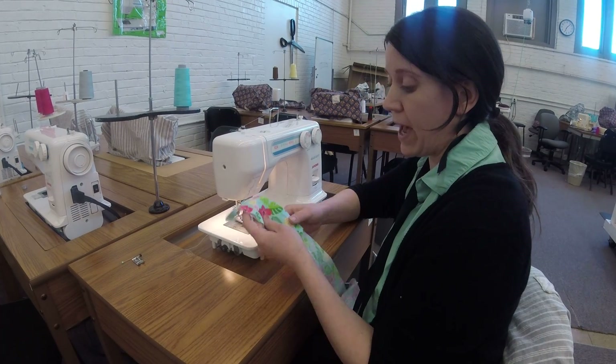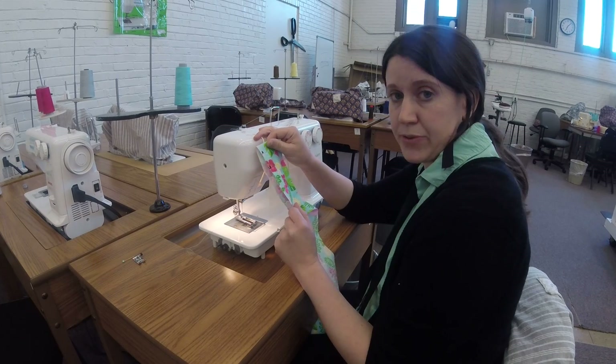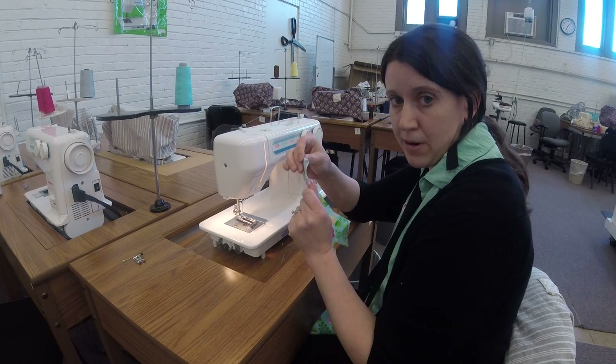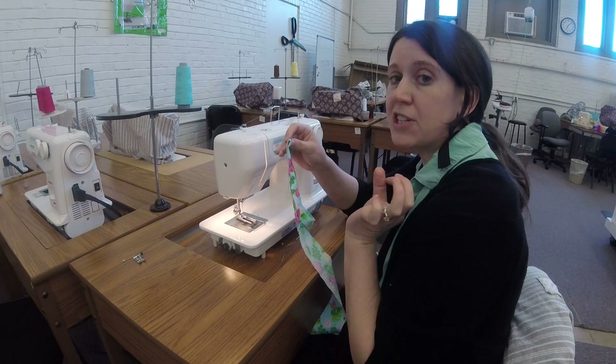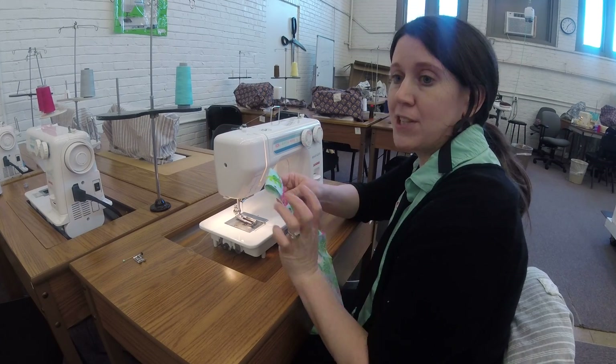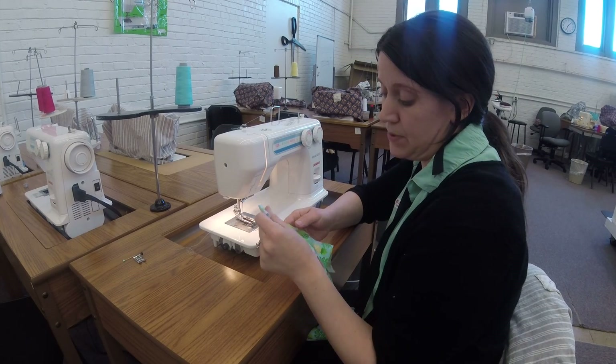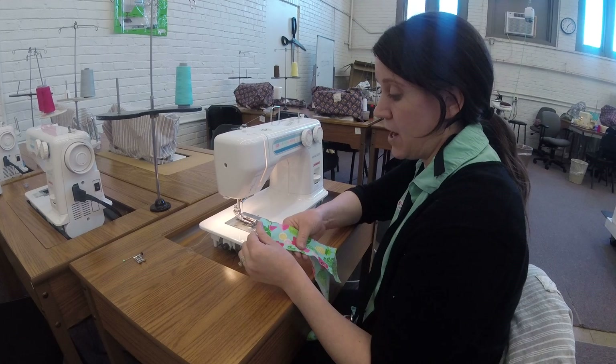Buttonhole time. You'll see I am working on a scrap of fabric because you should always do a test round on your buttonhole. Buttonholes are permanent — they're a pain to rip out. So you want to make sure you know what you're doing first. You might do three, four, five, or however many samples it takes for you to feel confident on your buttonholes.